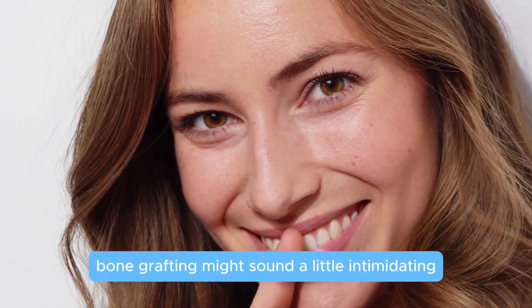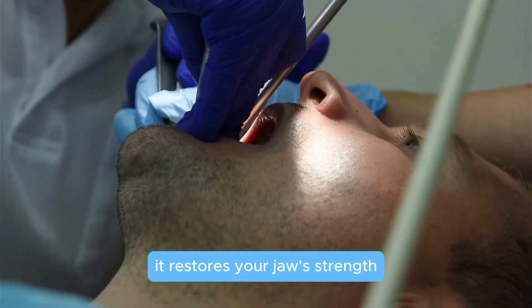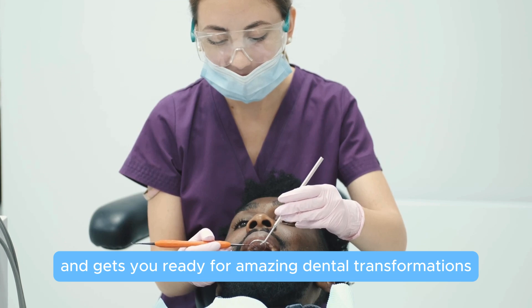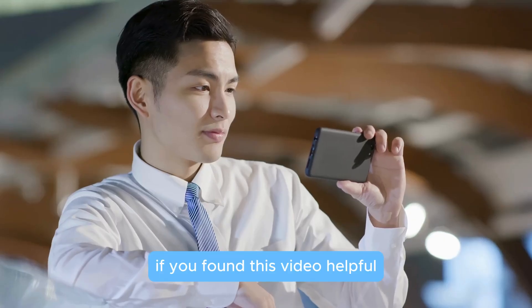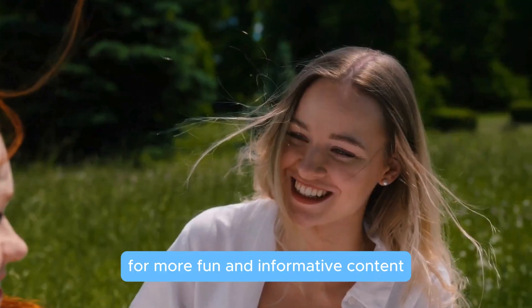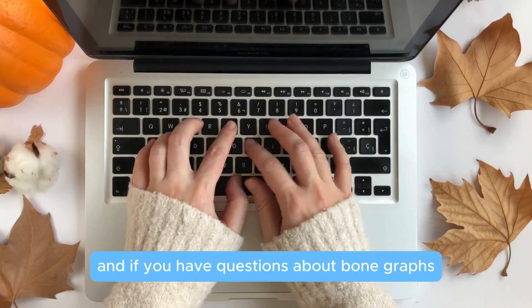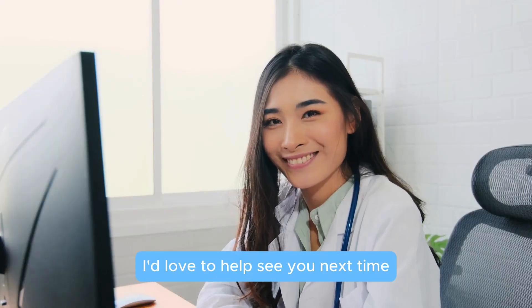Bone grafting might sound a little intimidating, but it's truly a life-changing procedure. It restores your jaw's strength, prevents further bone loss, and gets you ready for amazing dental transformations like implants or dentures. If you found this video helpful, give it a thumbs up and subscribe to World of Dentistry for more fun and informative content about keeping your smile healthy and strong. If you have questions about bone grafts, drop them in the comments below — I'd love to help. See you next time.